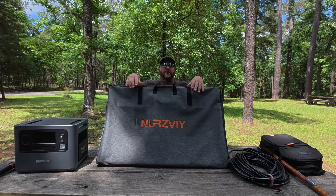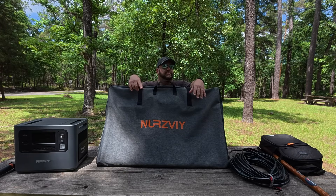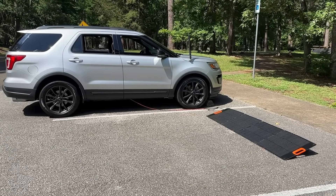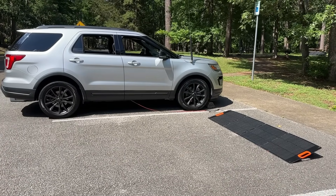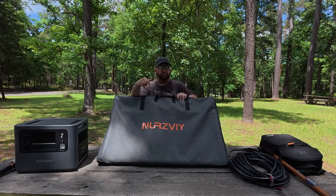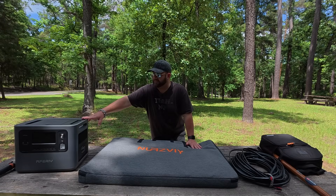NerveV has sent me their 400-watt solar panel. We reviewed a couple of their 200-watt panels on the channel before and I actually really ended up liking them. In fact, I'm using one right now to charge the battery box that's in my car. So this 400-watt, I'm really hoping I can use in conjunction with this battery power station to keep me powered the entire five days.